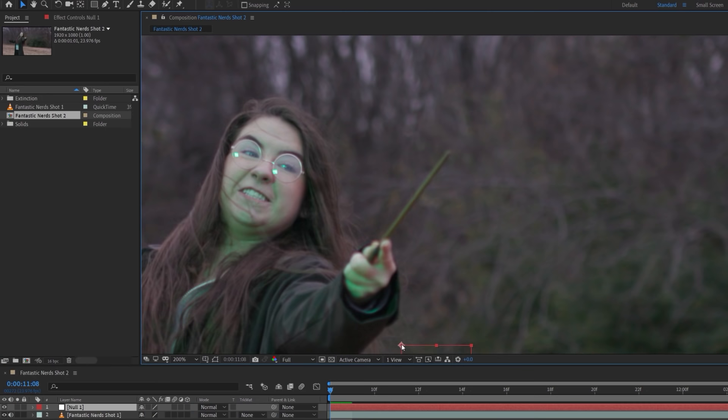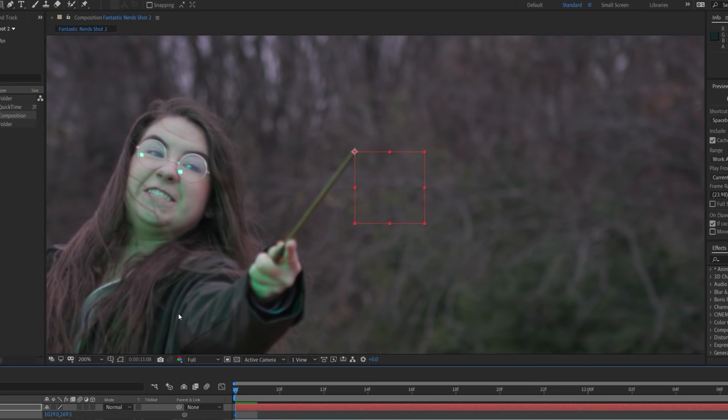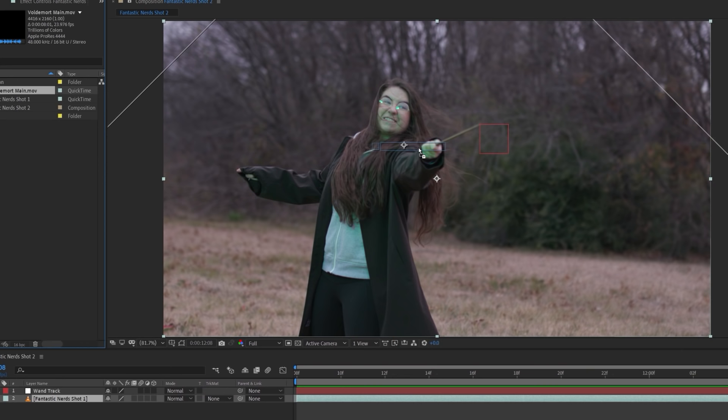Now we're going to jump into After Effects, and once you have your footage in the comp, you're going to want to track the tip of the wand. You're going to want to track the end of the wand, and if you were smart, you put a light at the end of your wand so you can use the motion tracker. But with our footage, we're going to need to track manually frame by frame using a null layer because the background was very similar in color to our wand.